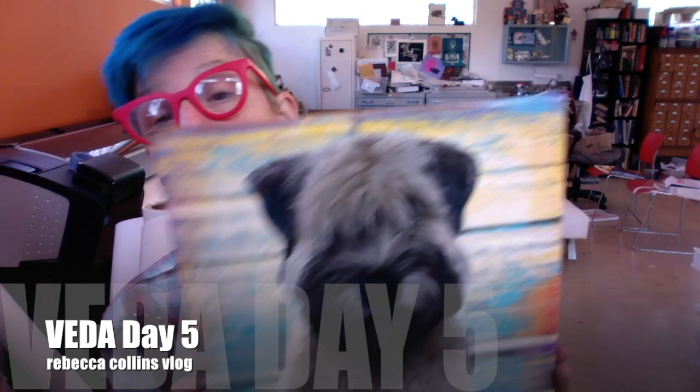Hey YouTube! Rebecca here and today is all about ArtPaw. This is Arthur — he's a Wheaton Terrier. In one week I got in two different portraits for Wheaton Terriers. This guy's going out today.